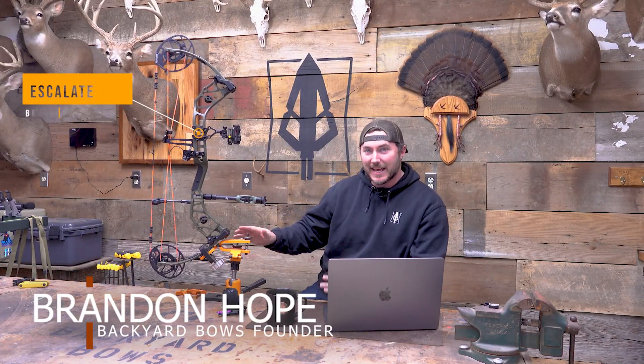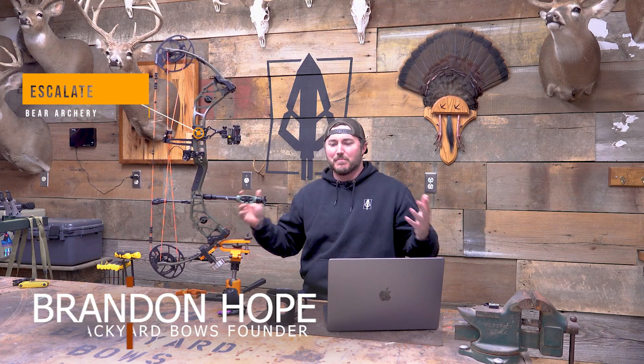Today we've got the Escalate by Bear Archery. We've done several Bear Archery bows this past year. There's always so many on their website, so I always go through there and try to figure out which ones I want to review. I think I overlooked this one in the beginning, because now that it's in-house, I think I should have done it probably a little sooner. I think it's the best kind of mid-range bow that Bear has put out.